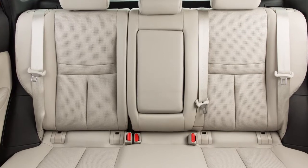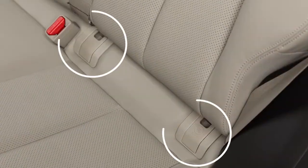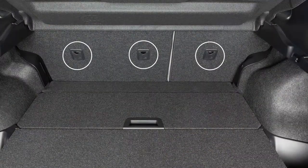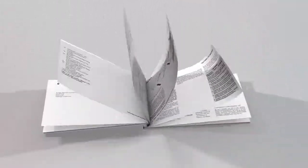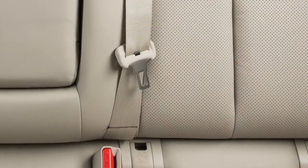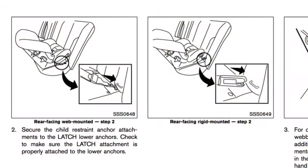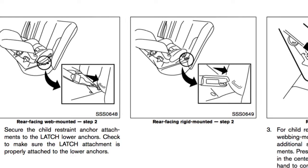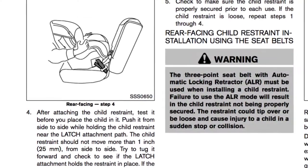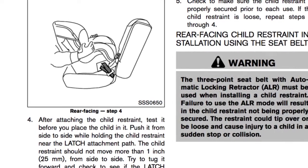This vehicle is equipped with the Lower Anchors and Tethers for Children latch system, which includes lower anchors and top tether anchors. Please see your owner's manual to find out which seating positions are equipped with anchor points. The seat belts in your vehicle can also be used to secure the child restraint. For details on the proper installation of child restraint systems, please read the child restraint owner's manual and the special section in your vehicle's owner's manual.